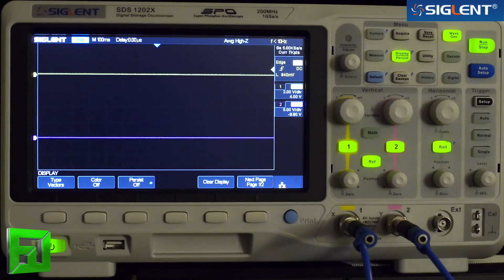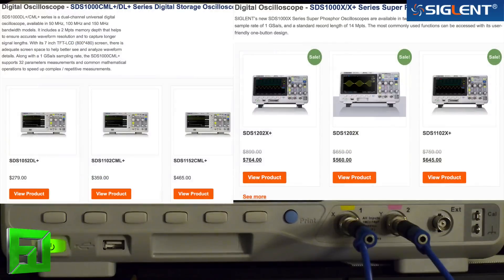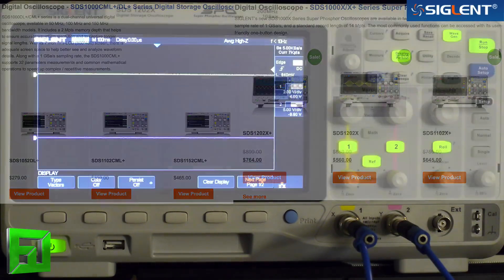So this has been the Siglent SDS-1202X Oscilloscope. If you'd like to know more about it, I highly recommend heading over to their website — they've got quite a wide range of different scopes to check out. Definitely worth checking these things out so you can find out a little bit more about your sound. This is Flux at FluxWithIt.com.